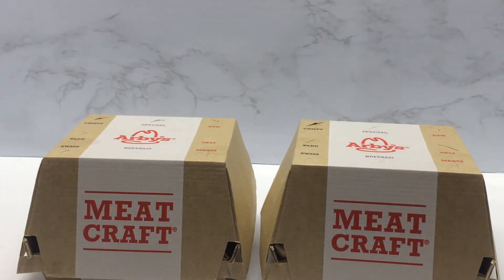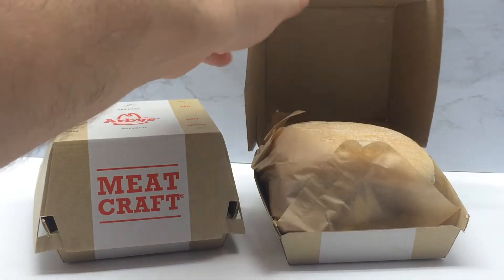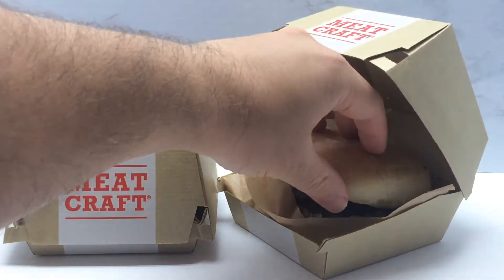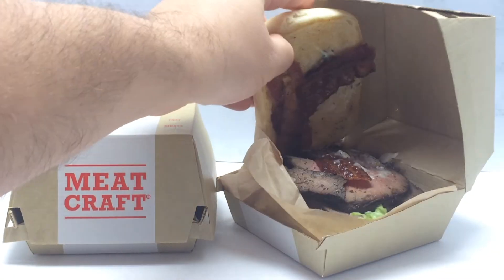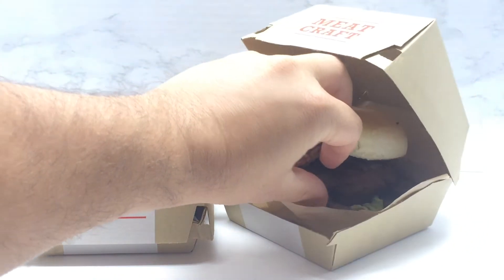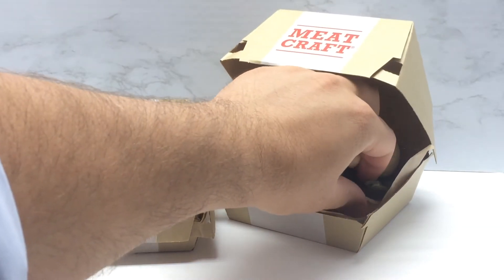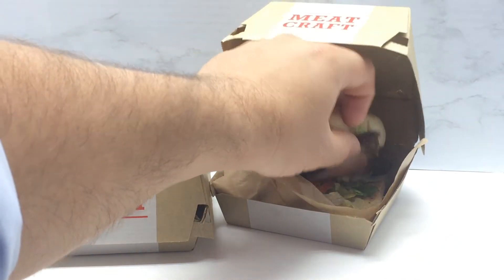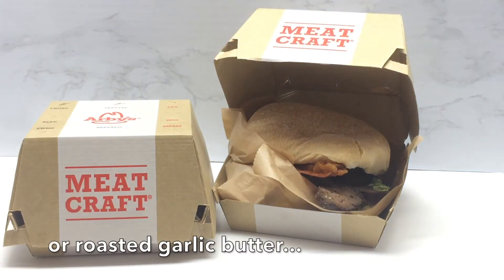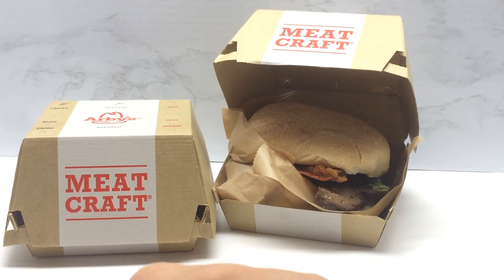Let's open each one of these up and see what we have. This I believe would be the steak and bacon melt. Looking inside, we see bacon on top, then the steak which is a thicker cut like actual steak, and then there's some lettuce, a tomato, and some sort of mayo on it. I'll look at the description later and update what it actually contains.